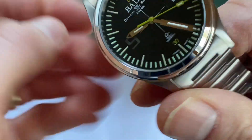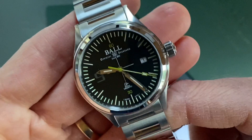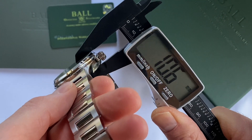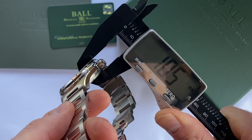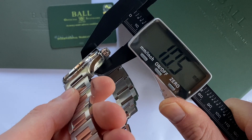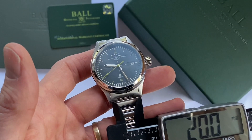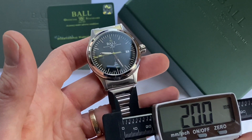Let's get the other specs on this watch. The diameter is 40mm and the case thickness is just 10.5mm. Lug to lug is 47mm and lug width is 20mm.